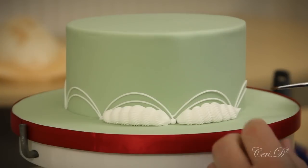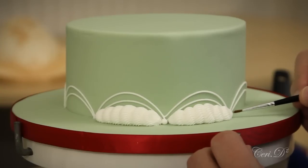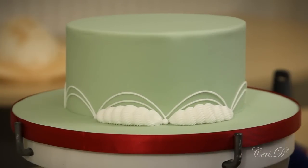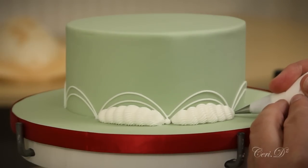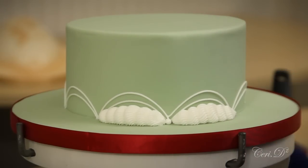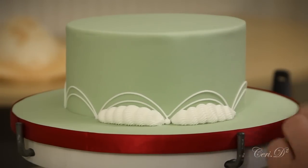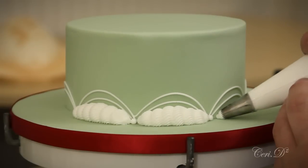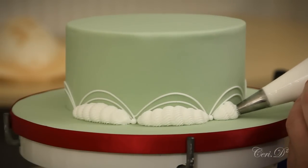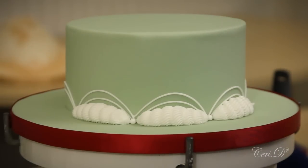I've decided to use a 199 nozzle because I quite like the effect it gives. Although if you're in Britain, you could use a PME number 13 or a number 8 — basically any serrated nozzle or piping tip, as my American friends have corrected me, will give you the same effect.